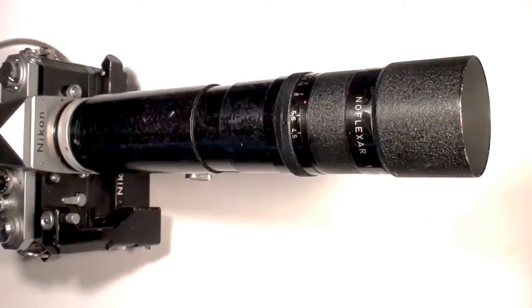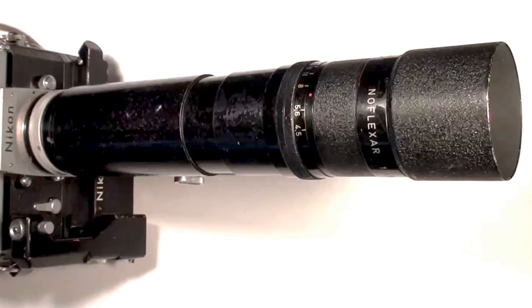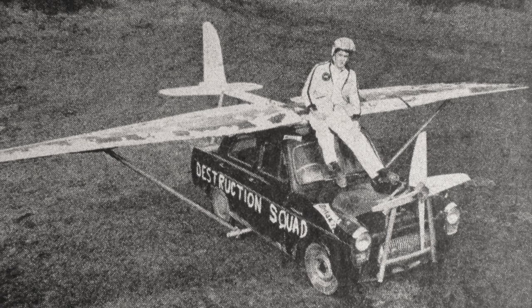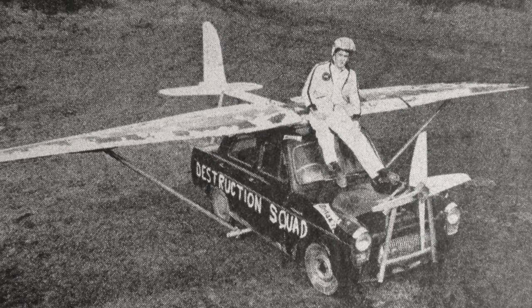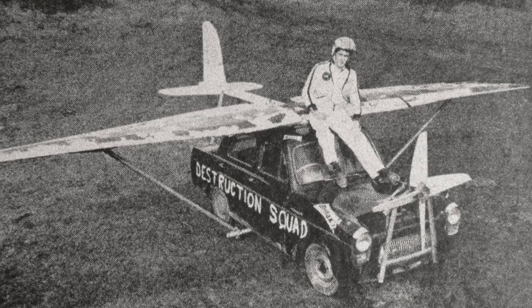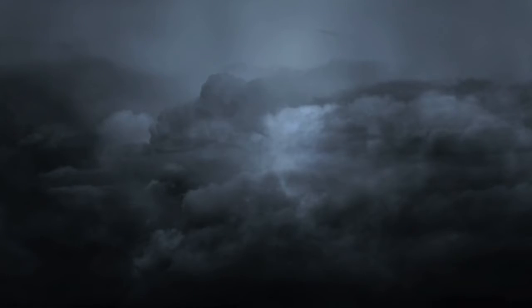Here's one of the sequences which I filmed with this particular lens and camera. As with several of my action shots, this featured a stunt created by the ever-inventive and risk-taking Joe Weston Webb. He fitted a family saloon with wings, a tailplane and propeller, and intended to fly it — or rather get a stuntman to fly it — over a disused quarry.